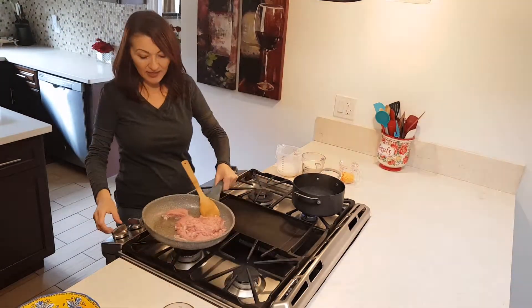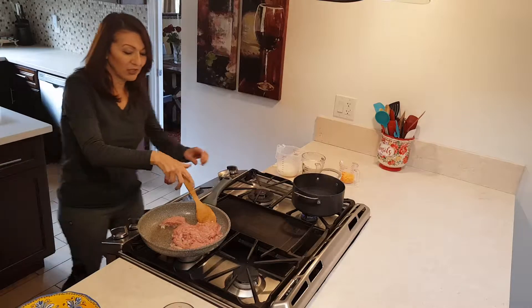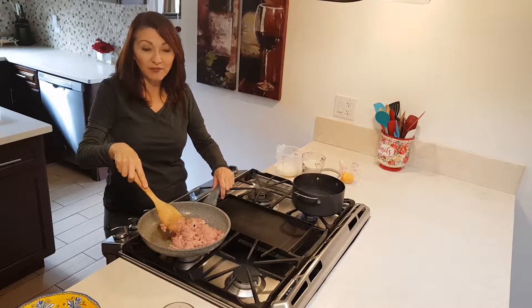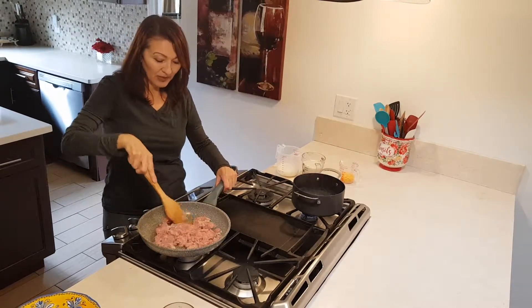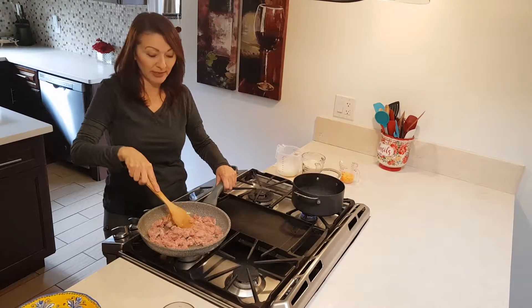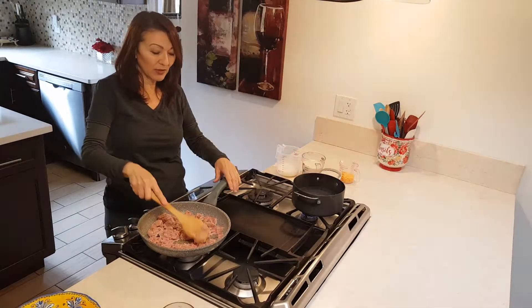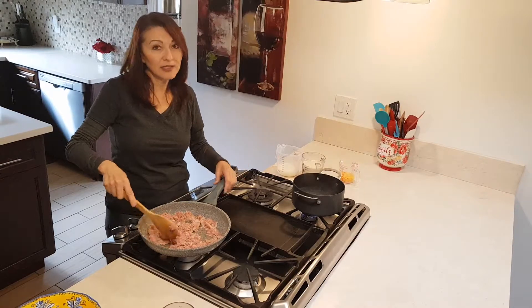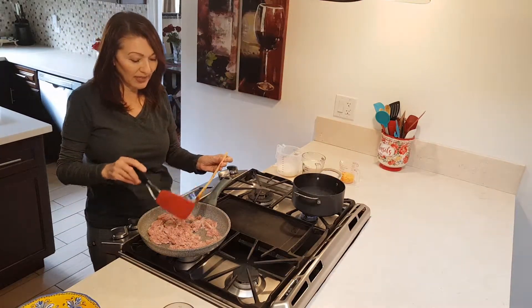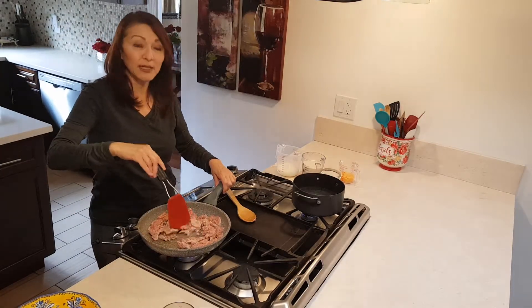Hi everybody! I am making shepherd's pie and I just had the fire on too high. This is a pound of ground turkey. First I put one tablespoon of oil in a hot pan, so now I'm gonna break this up and let this cook for a little bit. We're gonna make a nice shepherd's pie. This has come out really good for me in the past.